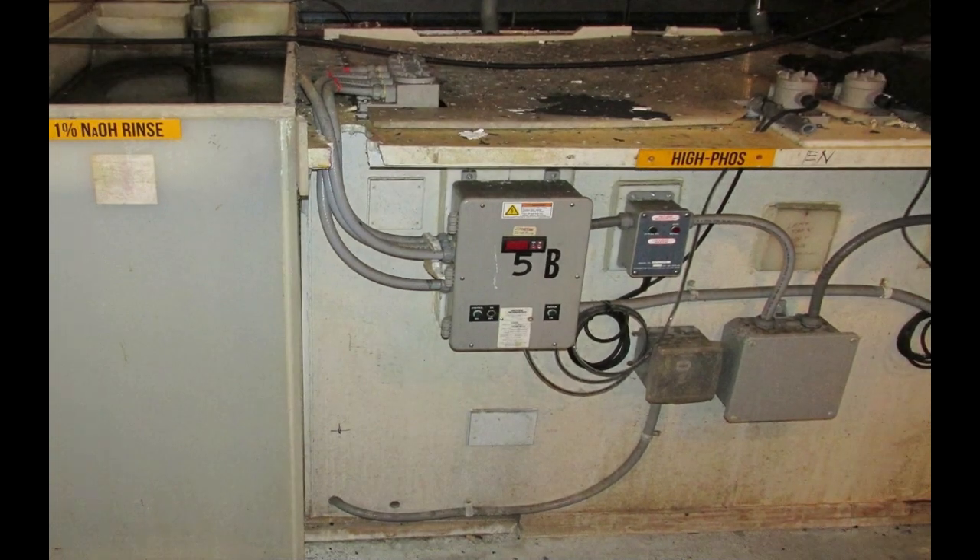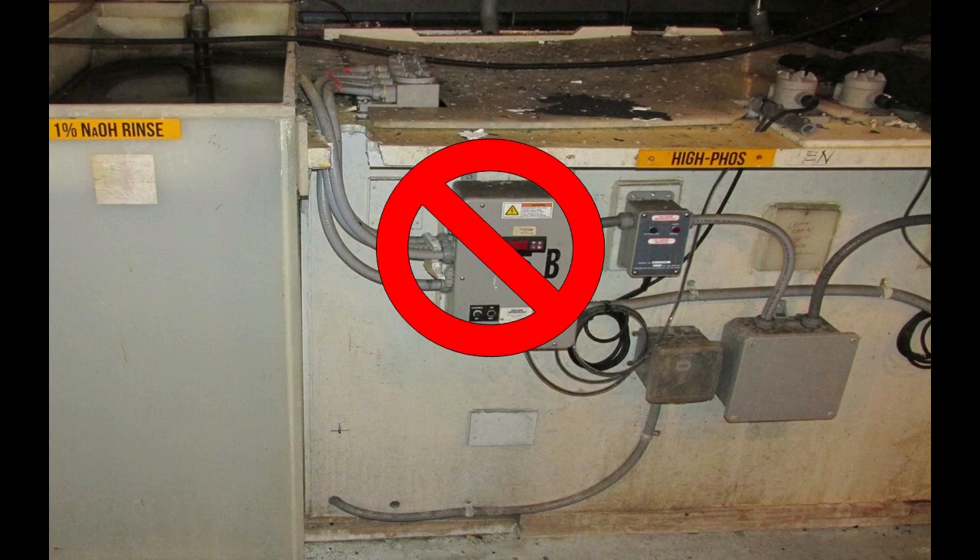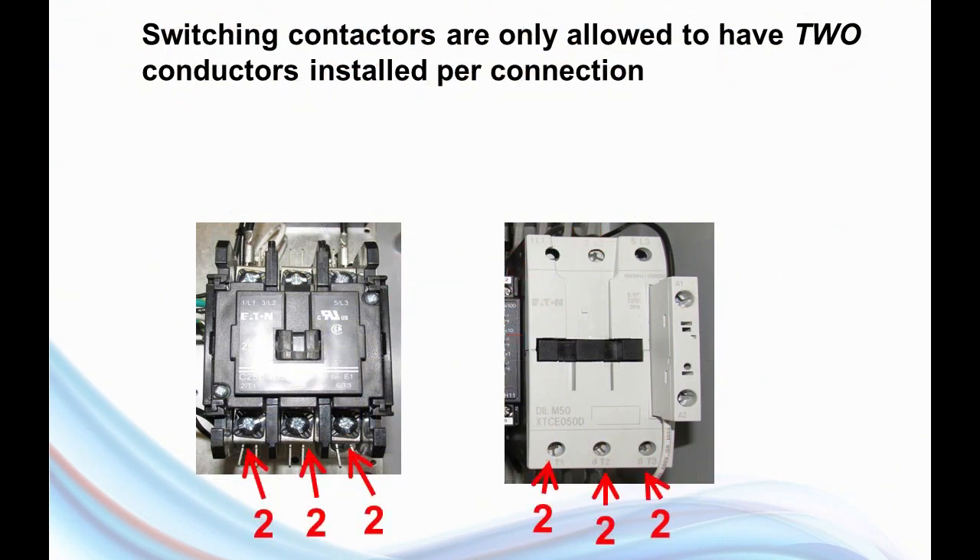Here's another picture showing a customer in the field who has four heaters installed in a single tank. You can see in the center of the picture the control box, and all four conduits are going to the control box. Now this is actually incorrect wiring. Inside our temperature control boxes are the large switching contactors, responsible for turning the heaters off and on. The connectors on these switching contactors are only rated to hold two conductors per position. That means your customer can really only connect a maximum of two heaters to one of these contactors, or three single-phase heaters wired in delta. Any more than that, and they have to provide some other means of connecting all these conductors together.